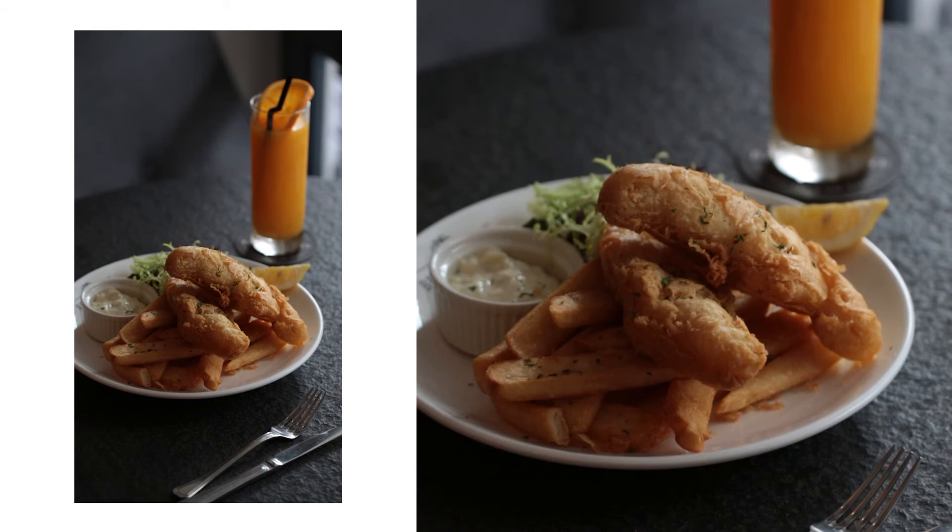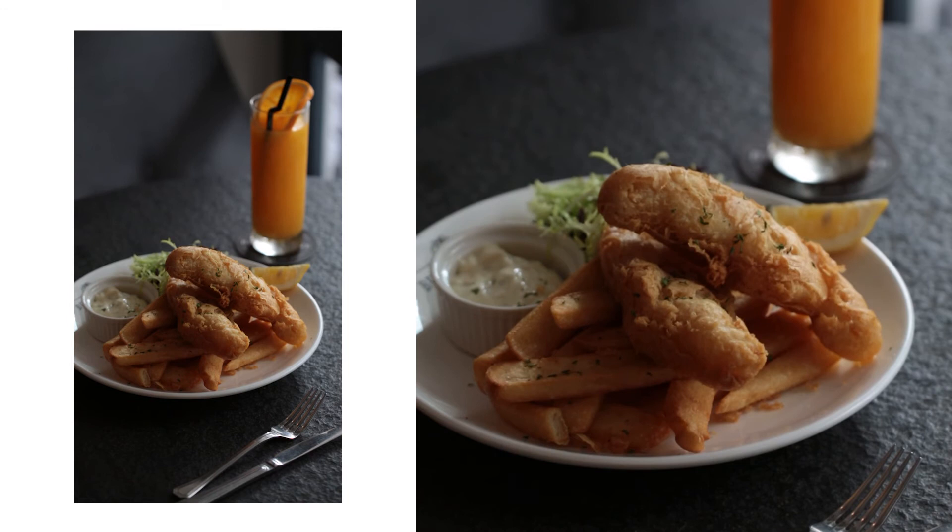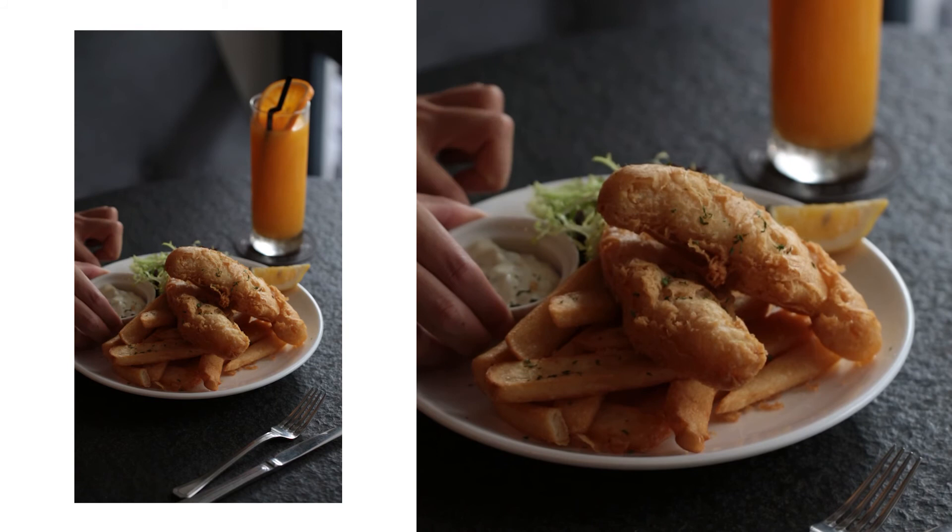That lemon still annoys me. It's at such a weird angle and you can see the seed inside — I do fix that later on. See the ramekin for the tartar sauce? Because of the curve of the plate it was tilted inwards and looked a bit crooked, so I'm folding up little napkins and sliding them into the lower side to get it a bit more level. It doesn't have to be perfectly straight, but compared to before it was just leaning too far.